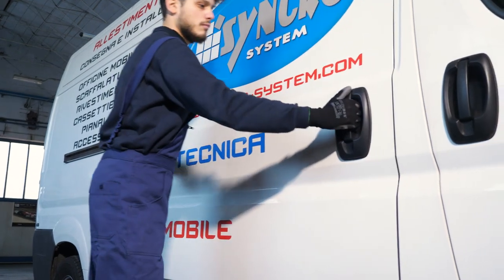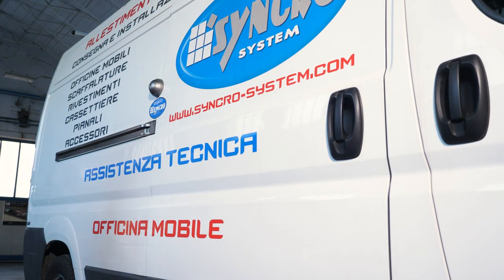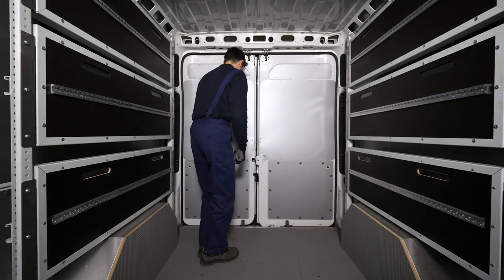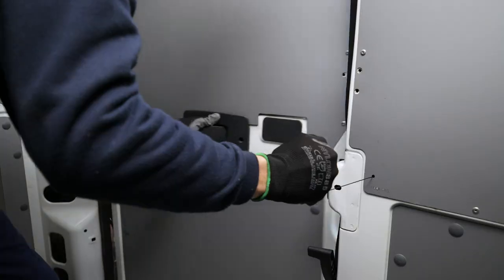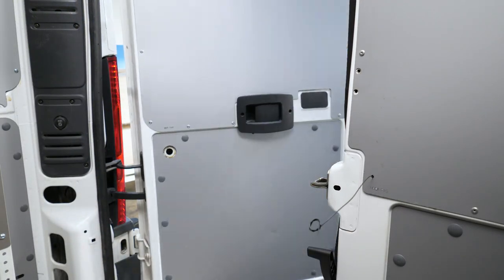The two UFO3 models come complete with an emergency release mechanism. If you accidentally lock yourself inside your van, you can open the lock and get out again simply by pulling on the release wire provided for the purpose. Ask your nearest Synchro System dealer which solution would be most suitable for your needs.